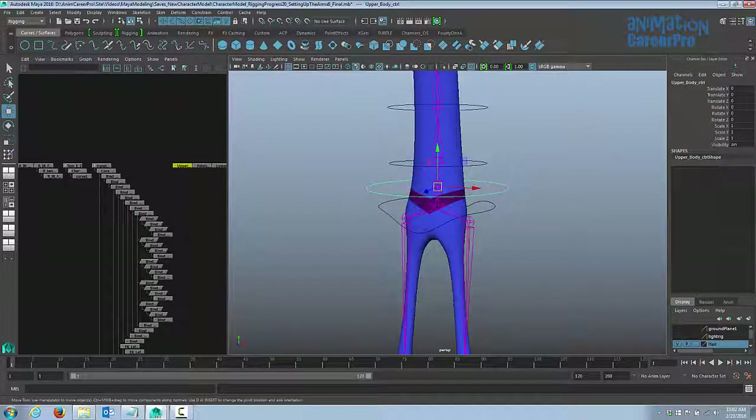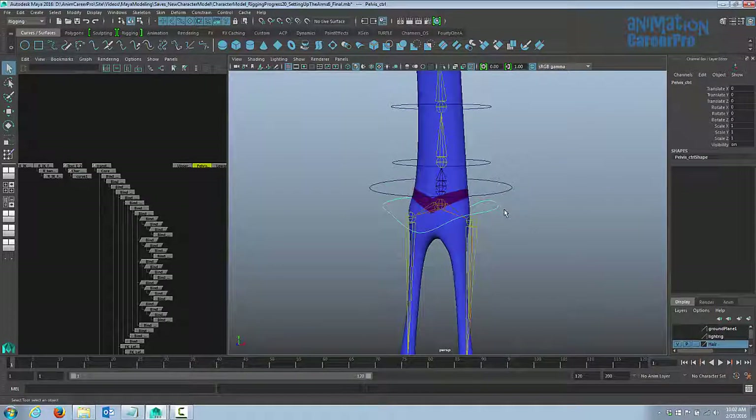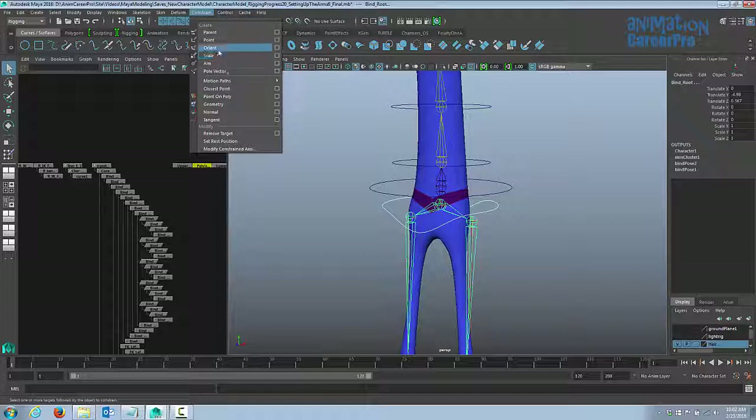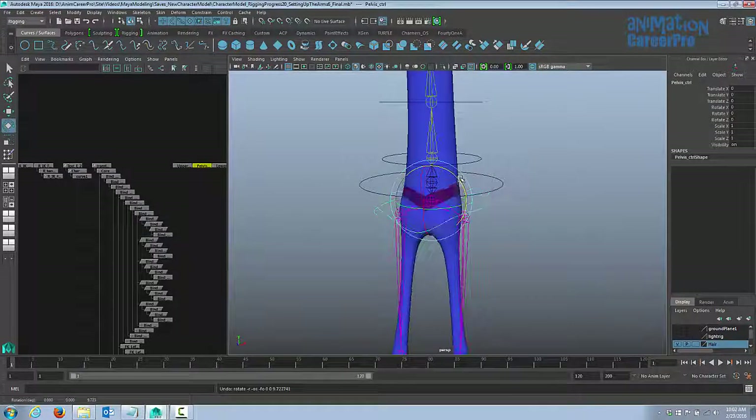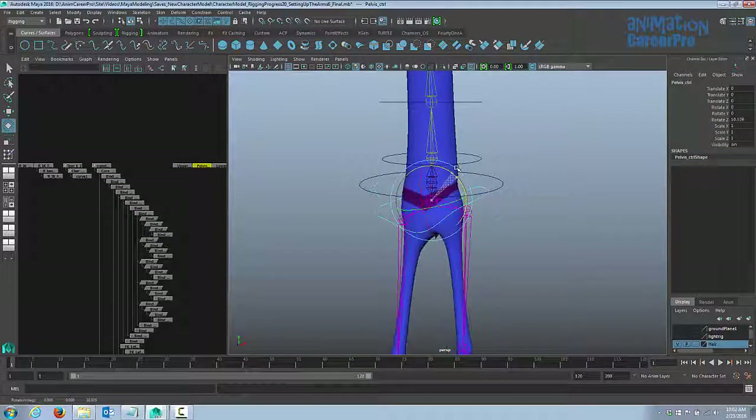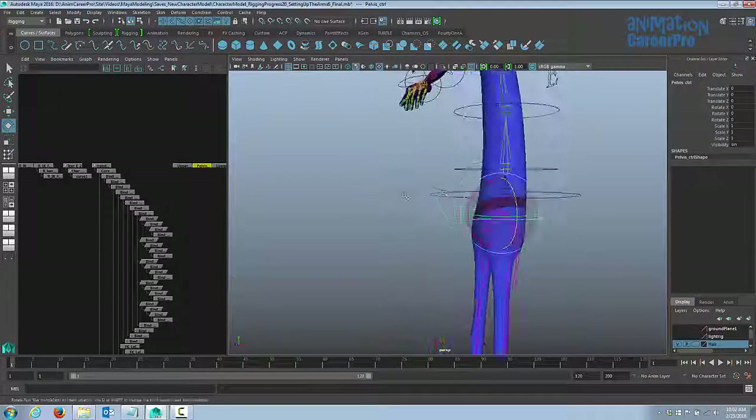Next we're going to orient constrain the hip control curve to the bind root joint so the hip can rotate. Select the hip control curve, shift select the root bind joint, go to Constrain and choose Orient. In the option box make sure Maintain Offset is on, then hit Add. Now using the control curve it should rotate the hips properly. Give it a quick test then hit Ctrl+Z or set values back to zero.